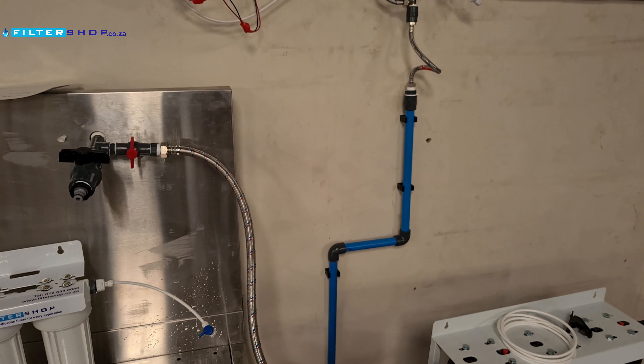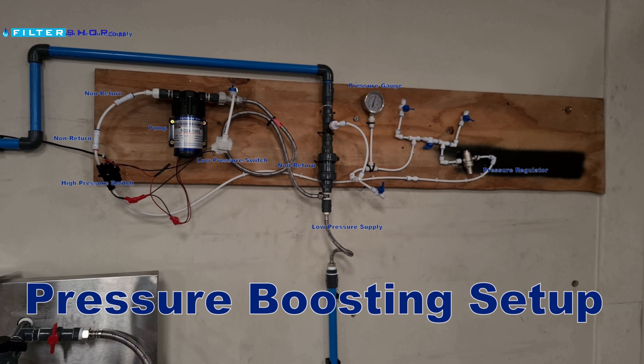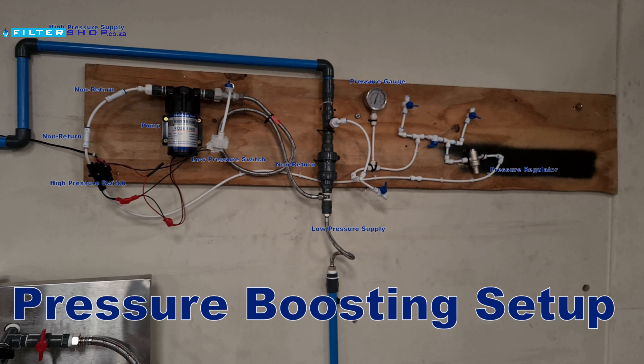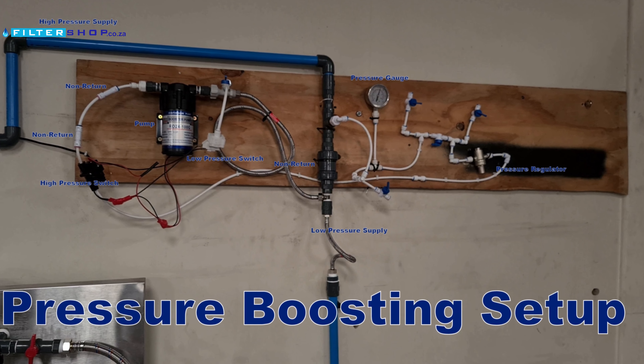For those that are interested, here's a diagram of what we actually did to boost the pressure. Thank you.